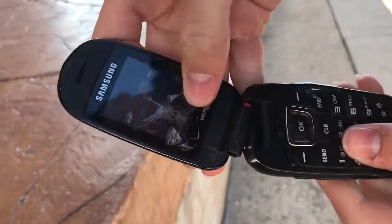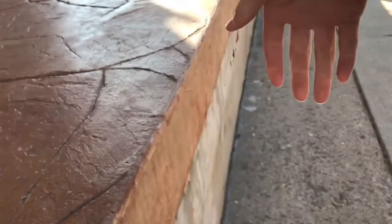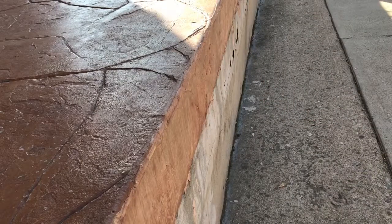It took a lot more force than I thought it would, but it's pretty satisfying. I think it's safe to say that the phone is trash.